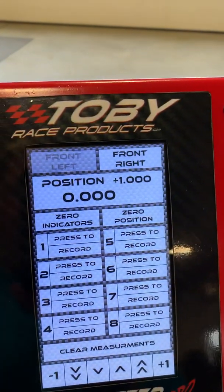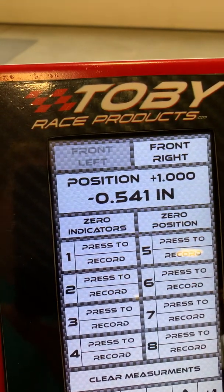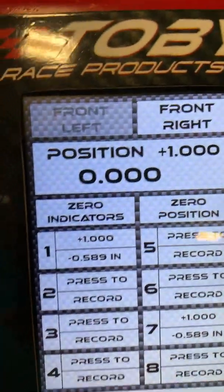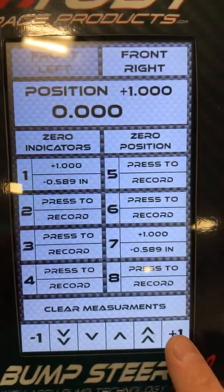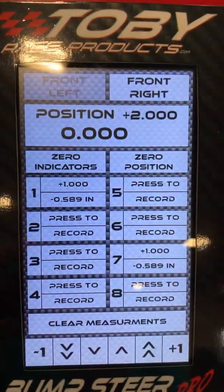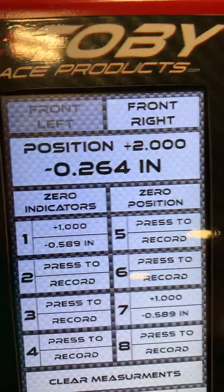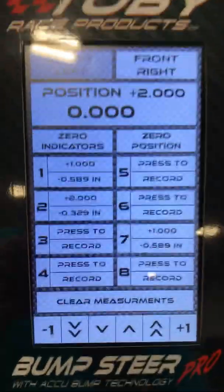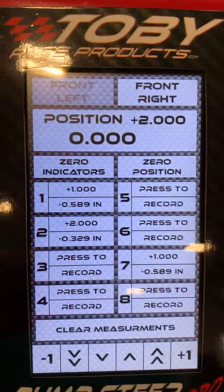Then it would have a reading — if your plate was reading say 539 thousandths in, you can then hit record and it will record that position into the first reading. Then you could go up to your next reading and it would go up say another two inches, and let's say that now it was bumping out 264 thousandths. So now you can see that at one inch it was at 589 thousandths, and at two inches it's 329 thousandths.